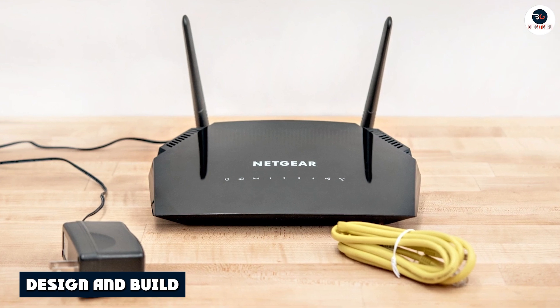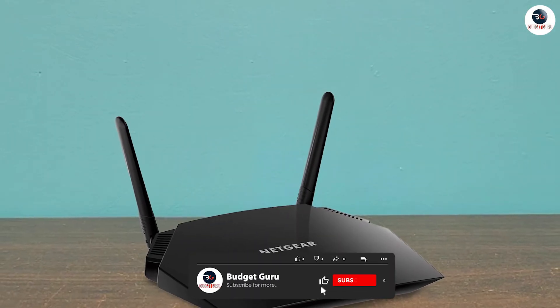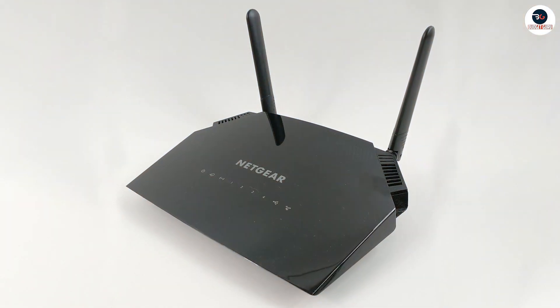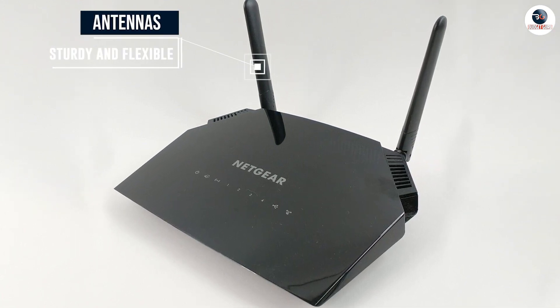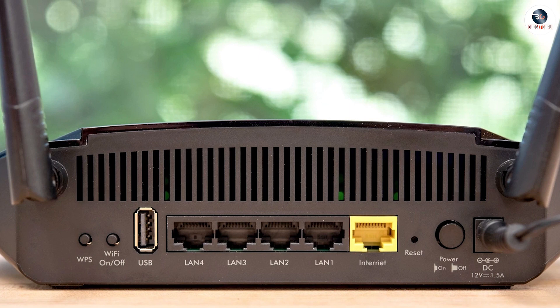It has a sleek black finish and a small form factor that won't take up too much space on your desk or shelf. The router is also wall-mountable, which is great if you want to save space. In terms of build quality, it's made of high-quality plastic and the antennas are sturdy and flexible. The router has four gigabit Ethernet ports, a WAN port, as well as a USB 2.0 port for connecting external devices such as printers or hard drives.